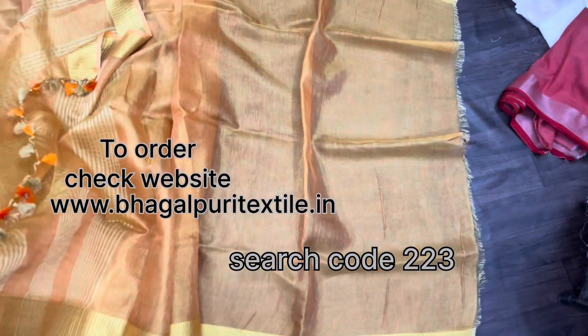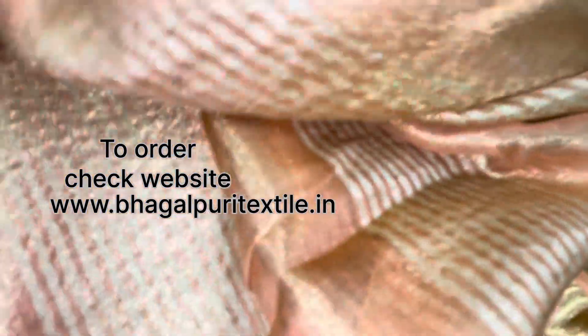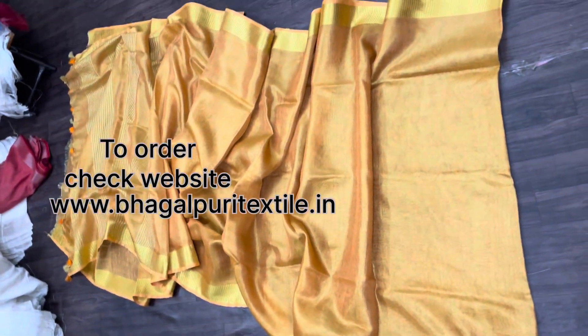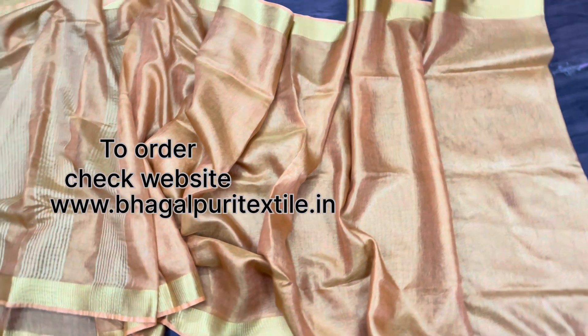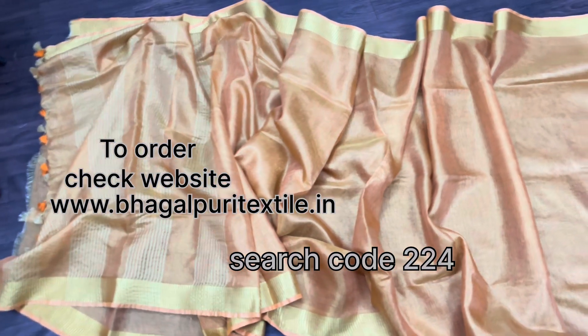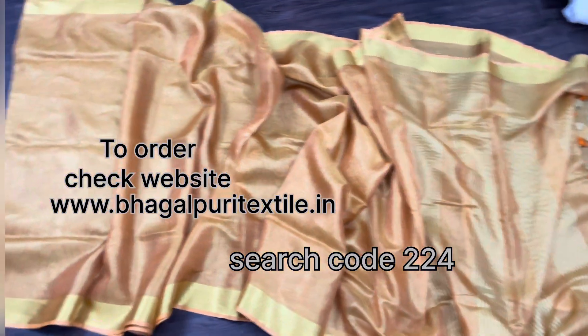The gloss piece is 1 meter. Here is the full sari view — you can see the zari pattern and zari border. This sari is 6.5 meters long with 1 meter gloss pieces included. To order this sari, please search code 224 on the website. For price, you can also check the website. That's all for today's video, hope you like it.